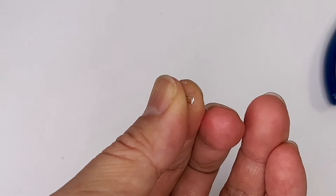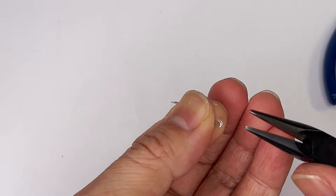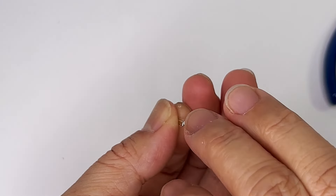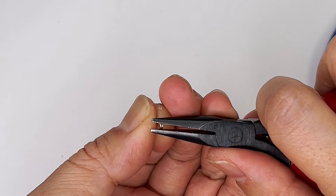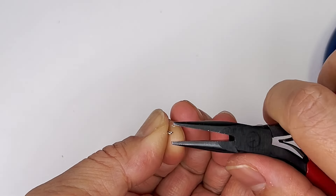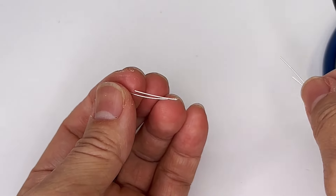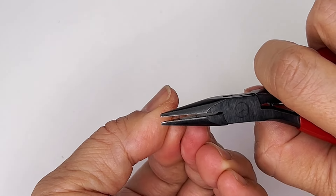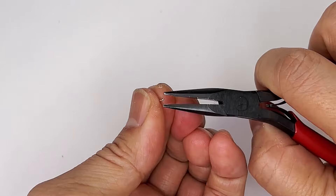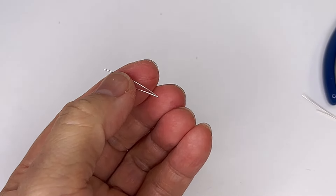That way you're going to have a pair that looks the same. And you know what, it doesn't even have to look the same — I find asymmetry is great for anything that is handmade. Okay, so I've marked it, and I'm pinching them in like this — I've got the first part.